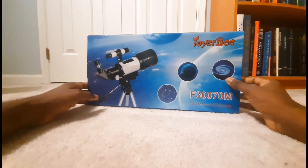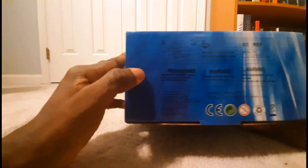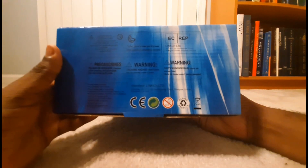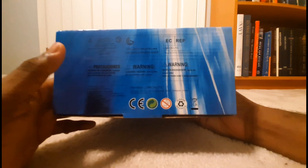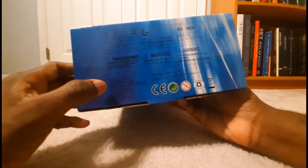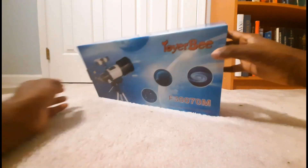First of all, I should say that this seems really nice from the outside and it has a bunch of warning signs for kids in different languages — product name, product model, recommended age, which is three. And now let's open this.